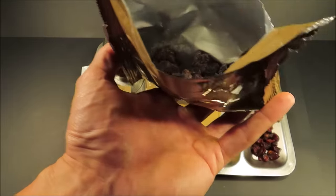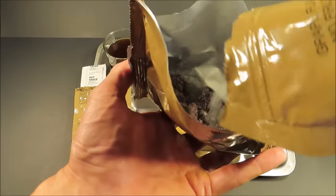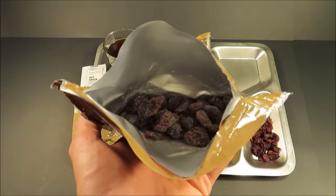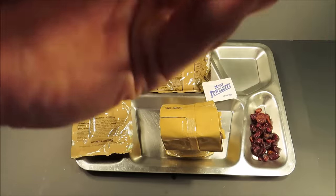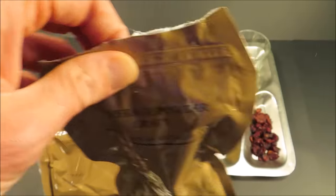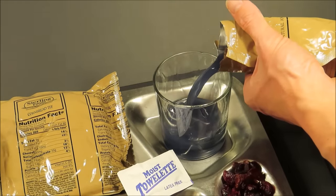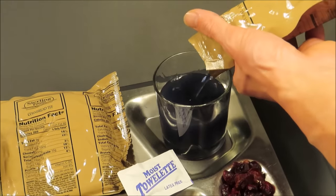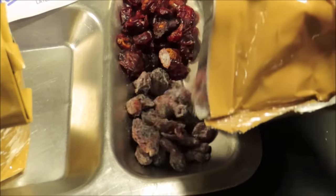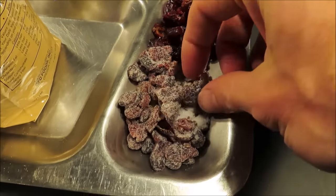I'm going to use more of that — actually, maybe I'll save the rest for the drink. The grape powder adheres to the cranberries because of the sunflower oil. Still get some grape drink too. Compared to plain dried cranberries, this version is way more appealing.